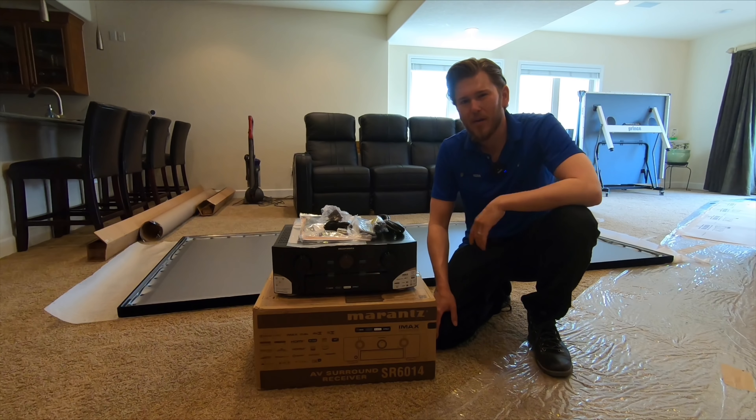It gives you the ability to independently group rooms together. With this receiver you can break it up instead of just using it as one room — like here I'm using it as a 7.2.2 Atmos system. You could use this as a 5.1 in your living room with your patio powering zone two, and then your dining room as zone three. There are a bunch of different ways you can configure this receiver.